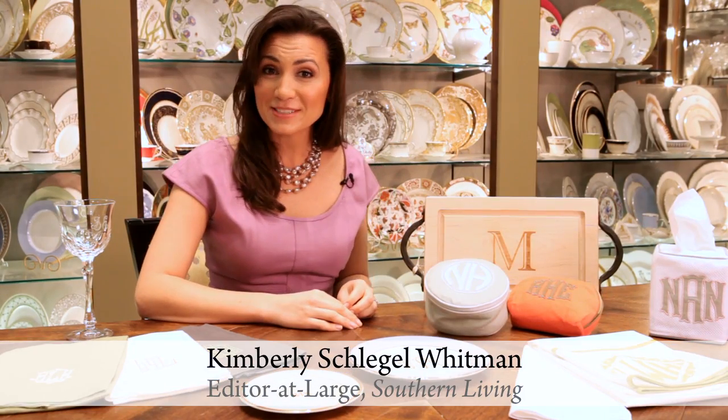Hi, I'm Kimberly Schlegel-Whitman, editor-at-large at Southern Living. Monograms are everywhere in the South. Here's how to pick the perfect one.